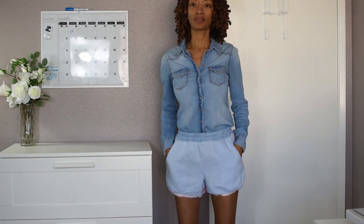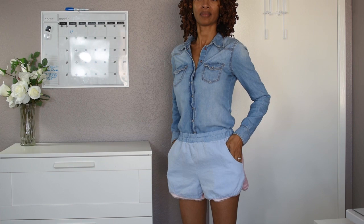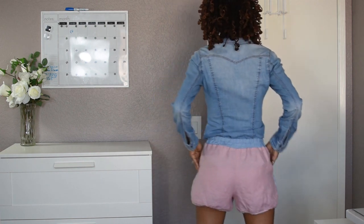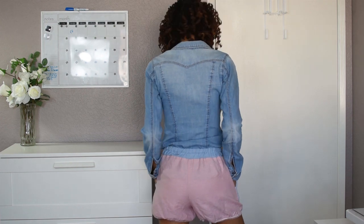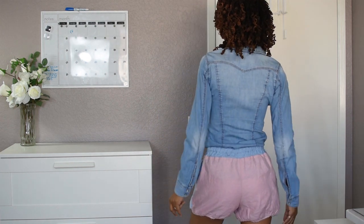I'll show you what it looks like on, because I made it and here they are — it is what it is. I'm going to keep these shorts. Even if it turns out I end up wearing them to bed, that's okay too, because I did learn something. I just wanted to share my experience and maybe it can help someone.